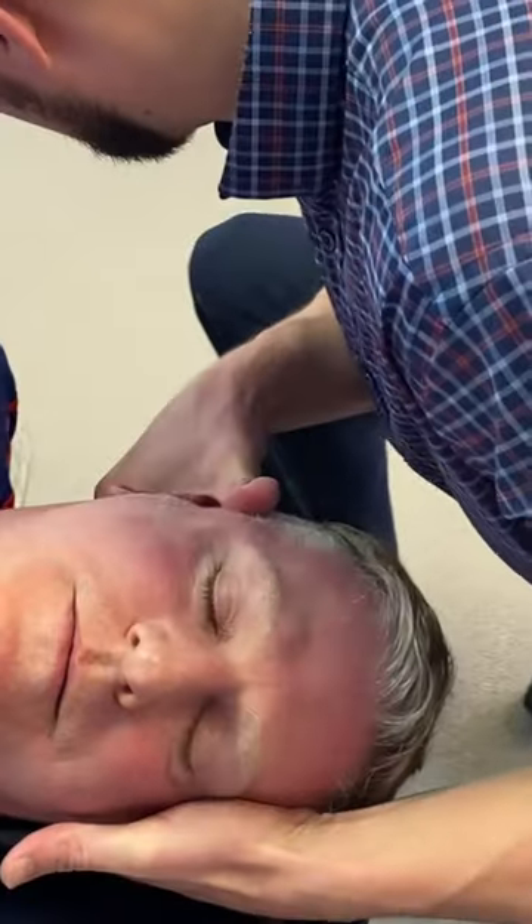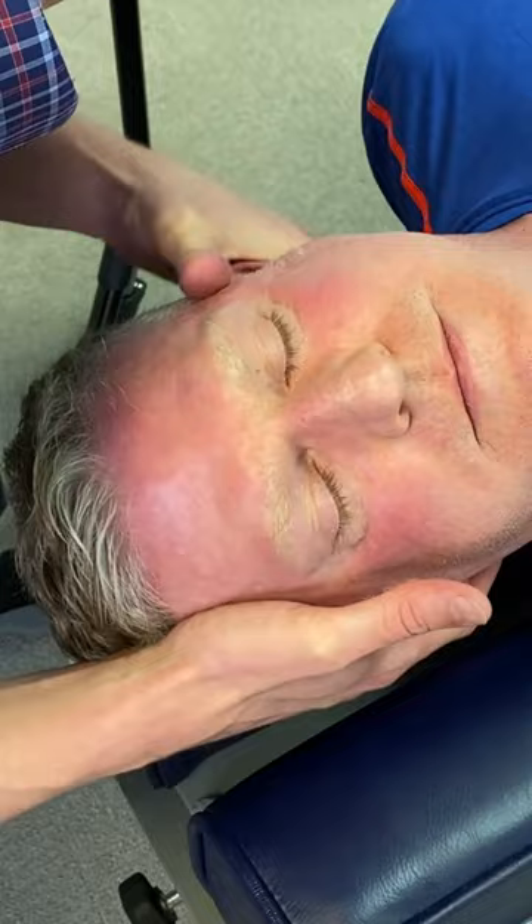Let me hold your head. There you go. Let me have this side. There we go. It's okay, I got you. There we go. A little bit.